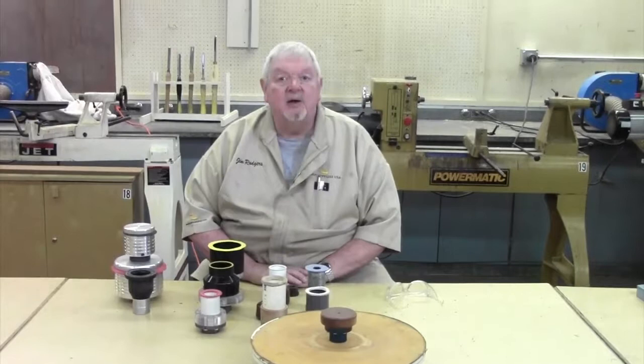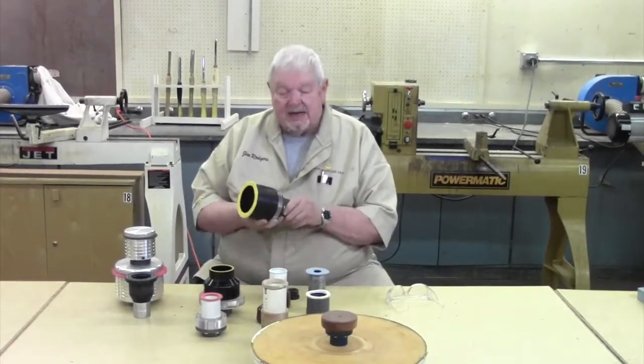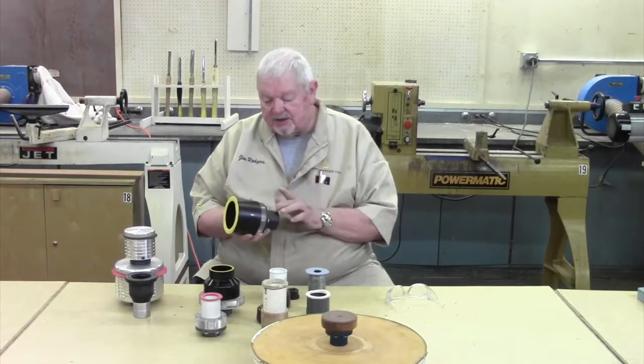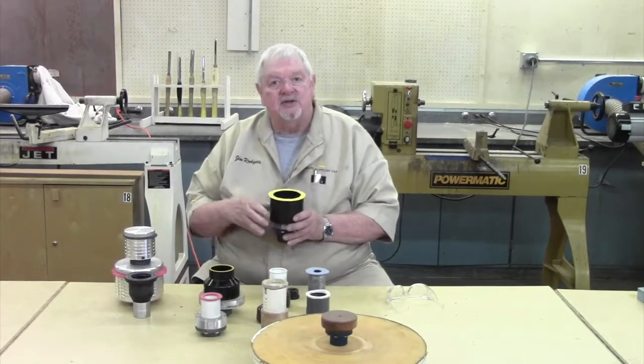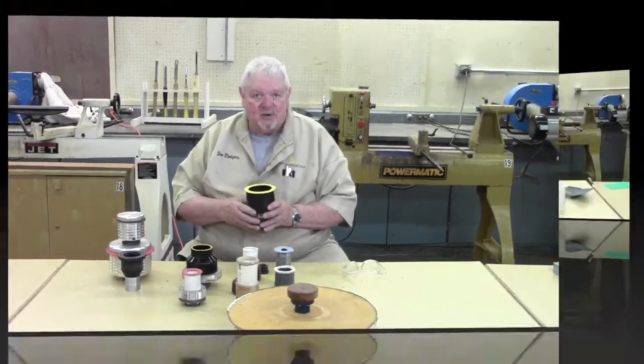So, some options. What we want to do now is clear this area off, and I'm going to show you how I put one of these together — all the steps from start to finish. Let me push this stuff out of the way, bring the components in, talk about the steps I'm going to go through, and then we'll do it. Be right back.